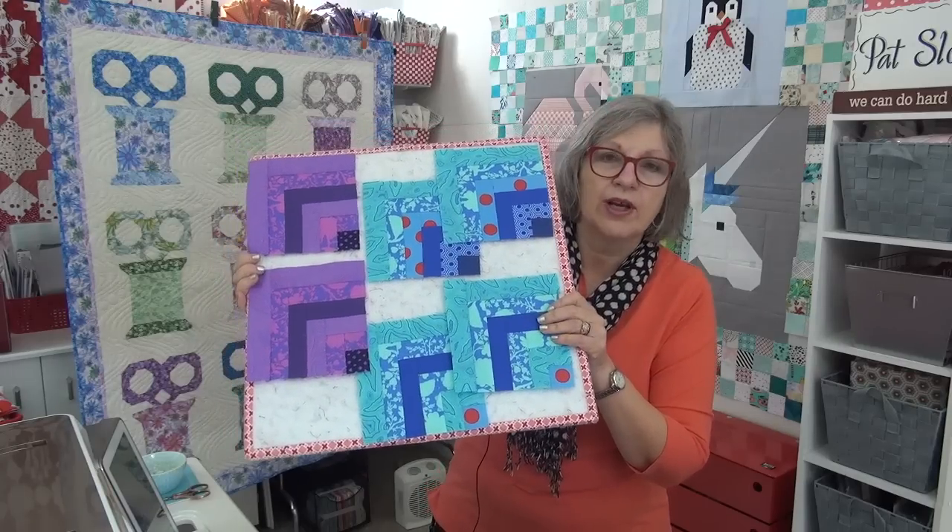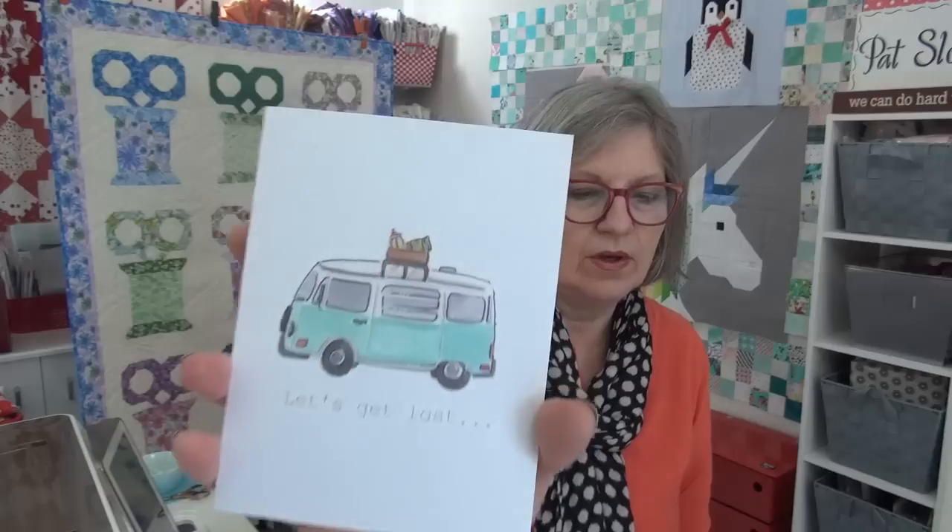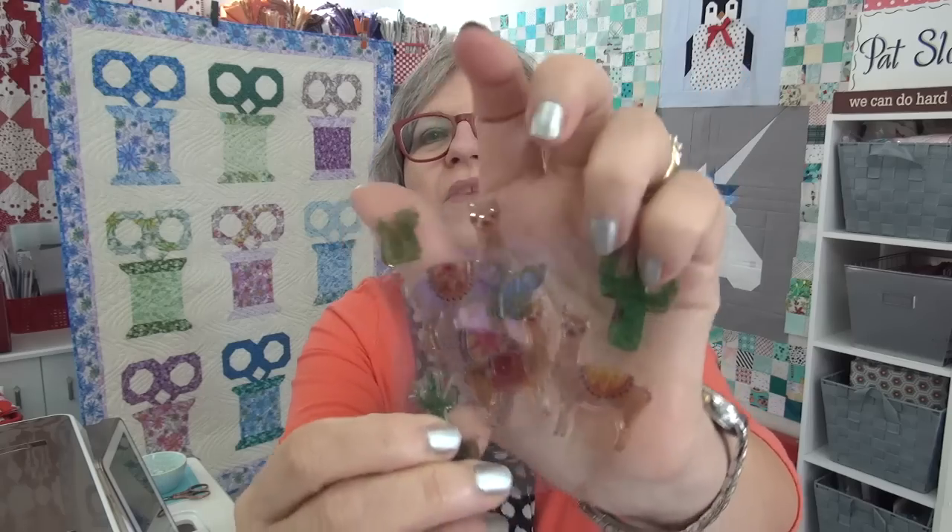I had one mail call before we get to the projects. This is from Beth in California. She sent me this cute basket — I think there's sewing stuff in it. She sent it because I saw her journal: she shared it in our community page and she had these super cute little llama stickers. Look at them — they're on clear backing. So cute! She sent them to me so I can put them in my journal.